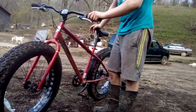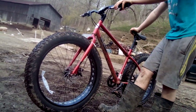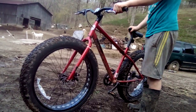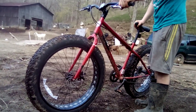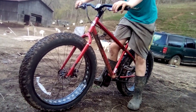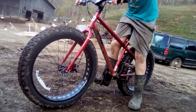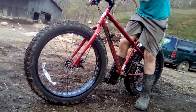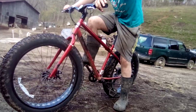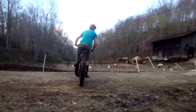This is called the Mongoose Dolomite Fat Tire Bike — about $299.99. Sorry, I'm kind of out of breath. It was a birthday gift from my cousin — he bought it for me. But it's a pretty good bike overall, fun to ride. Now I'm going to see if I can do any wheelies on it.